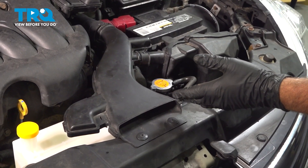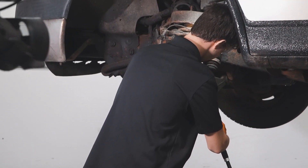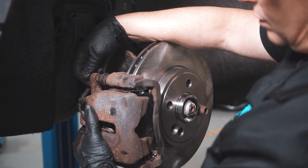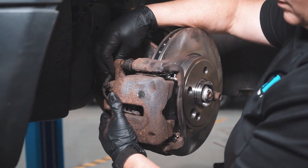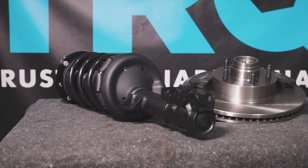At this point, you can go ahead and take the vehicle for a road test. When only the best will do, demand TRQ — the only company that lets you view before you do. TRQ is committed to offering the highest quality aftermarket auto parts that are engineered with peace of mind. Thanks for using and viewing with TRQ.